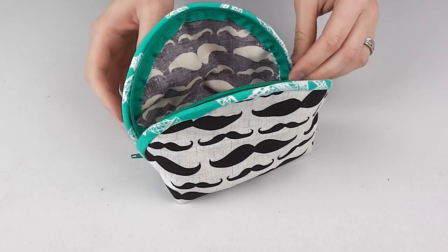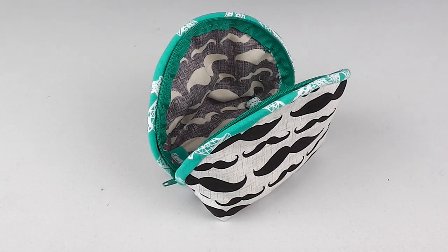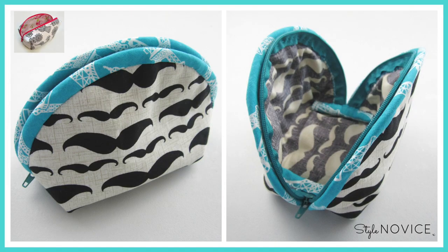This pattern involves both machine and hand sewing. If you're looking for something a bit more basic, be sure to check out my first beginner makeup bag tutorial or my step-by-step sewing playlist for more easy-to-follow projects.